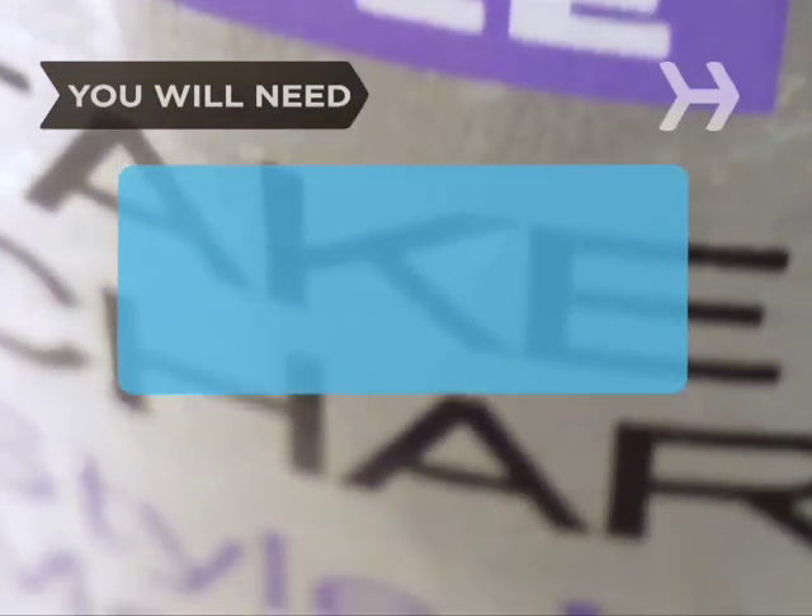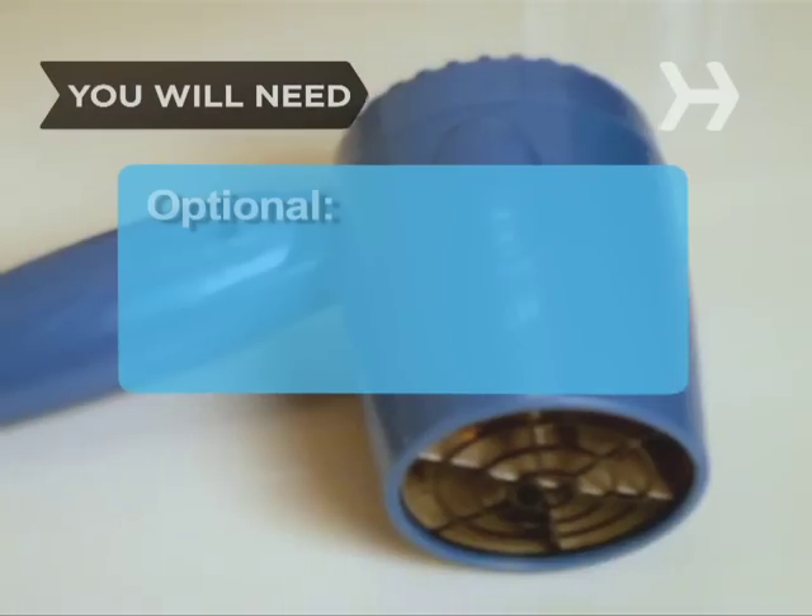You will need a mousse hair styling product of your choice and a blow dryer.